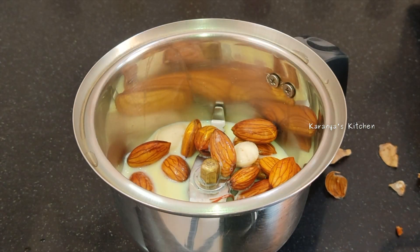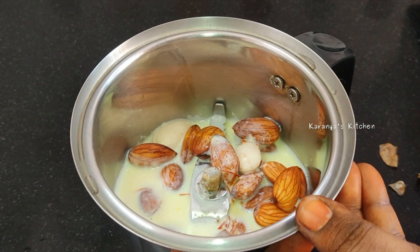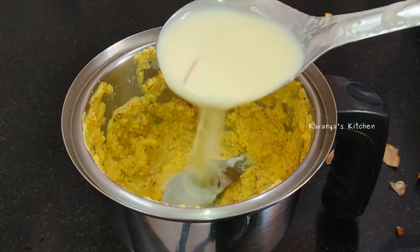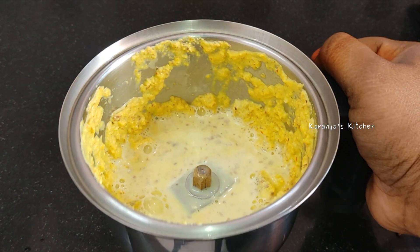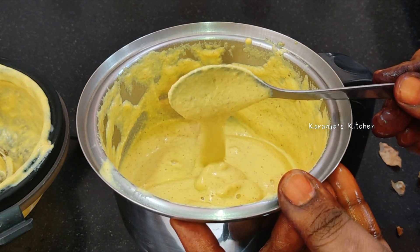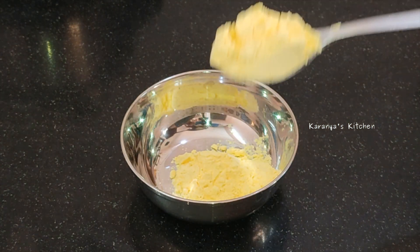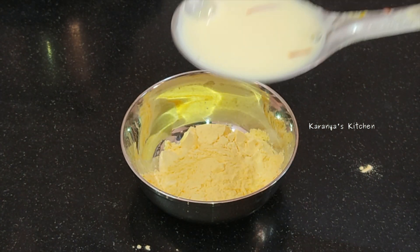You will leave it for about 3 minutes. You can put your hands on the bag. You cannot bring the inside of the bag out. Add a vanilla flavor, or add any flavor of your choice.